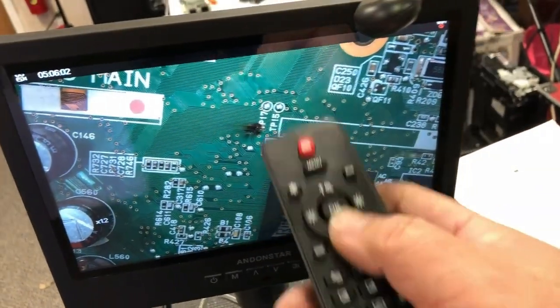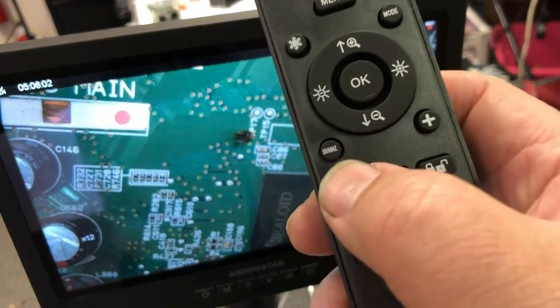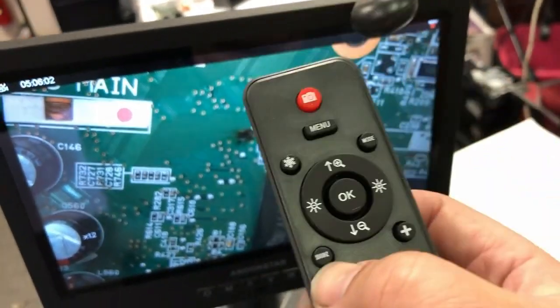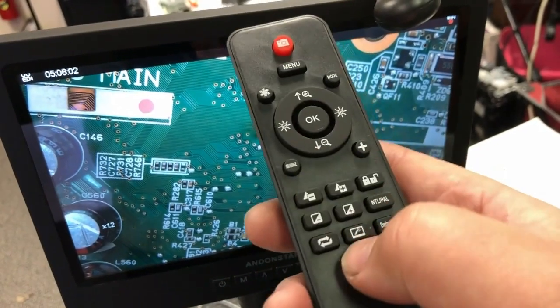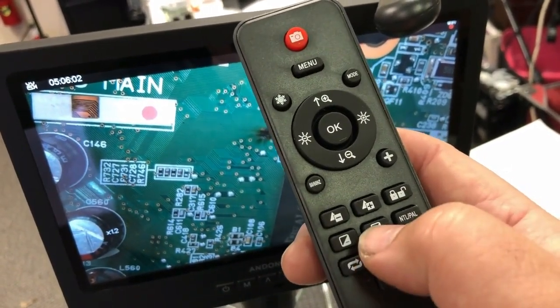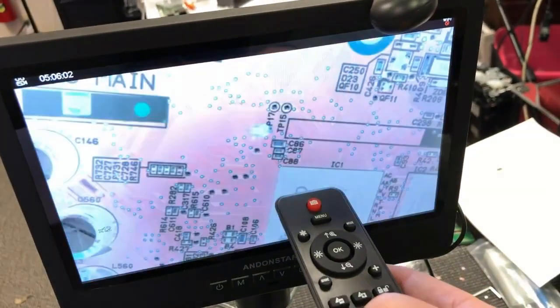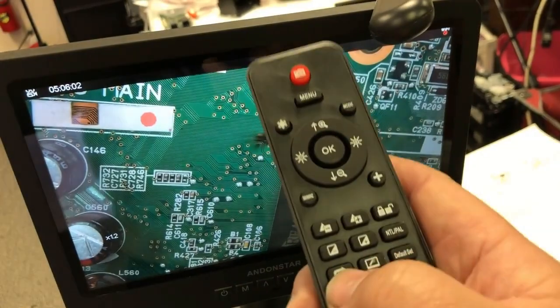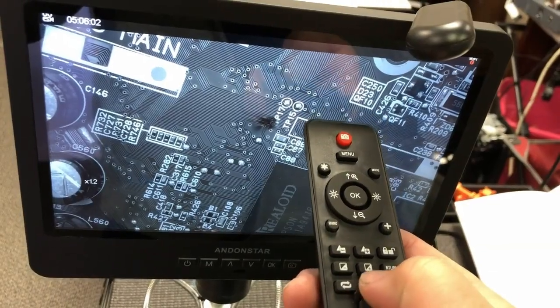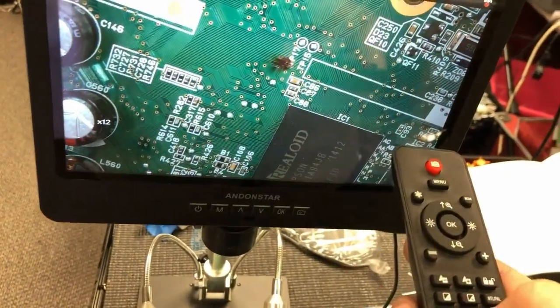To really zoom in, you have to physically lower the lens. This button puts a crosshair line on the screen, and here you control the 50 and 60 hertz switch, sharpness, and contrast. Sometimes you'll need a reversed color to show circuitry better, or you can turn it to black and white. Those are the controls you're normally going to use.